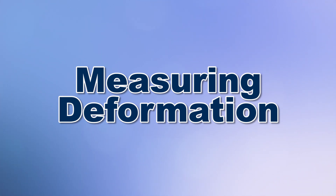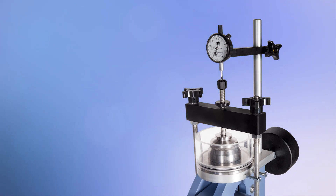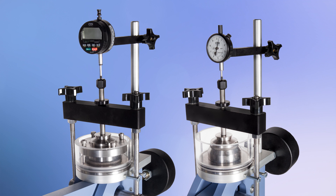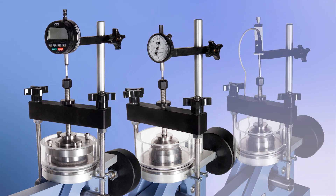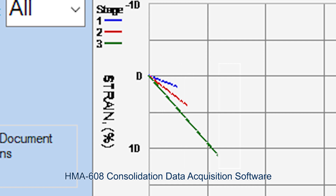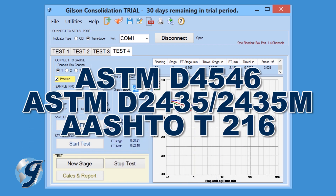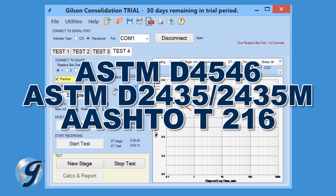Monitoring deformation values for either type of consolidation test method can be performed in a number of ways, including using mechanical and digital dial indicators, linear variable displacement transducers, and data collection systems like the Gilson data acquisition software that calculates and reports test results in accordance with ASTM and AASHTO test specifications.